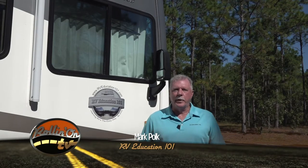Hi, I'm Mark Polk with RV Education 101. When the time comes to put your RV in short or long-term storage, there are a few products that help make the task easier. Let's take a look.